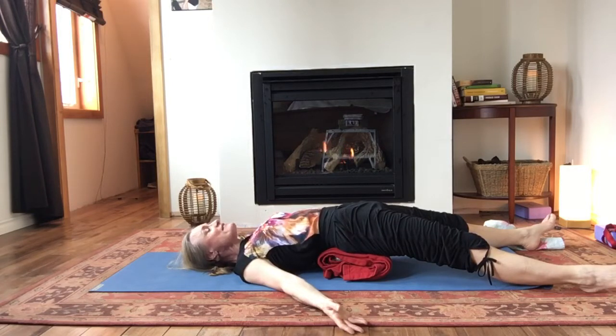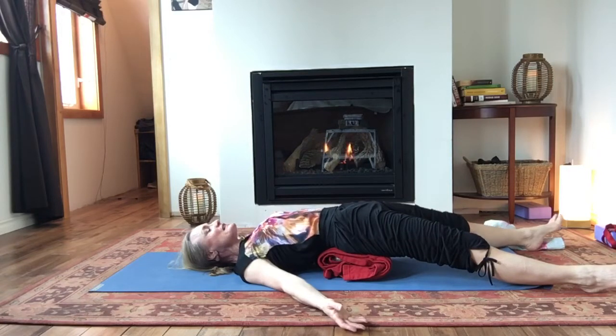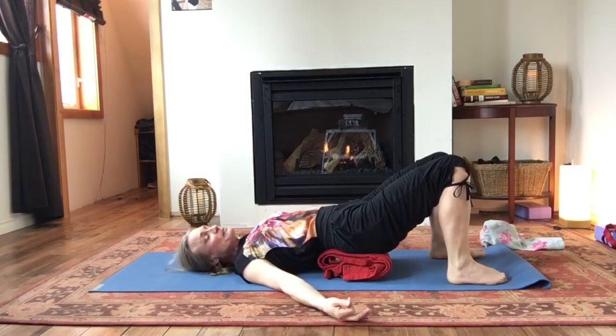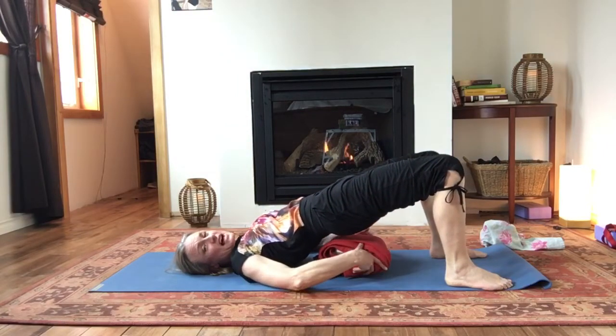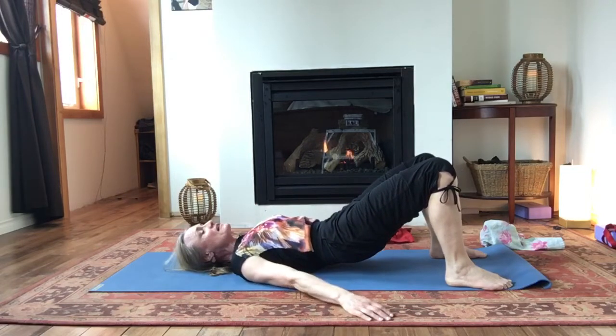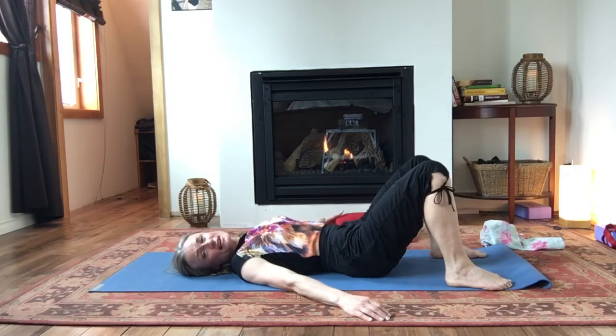Finding that breath. Keeping the mind with the breath, with the sensations in the body. And just relaxing. Let's take one more breath here. So let's all just walk our feet back into that bridge position. Then pop those hips up, push into the feet, lift a little, slide that block out to the side. And then very slowly lower down. Hopefully we created a little bit of space there.